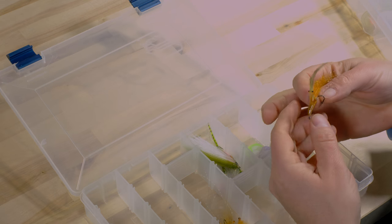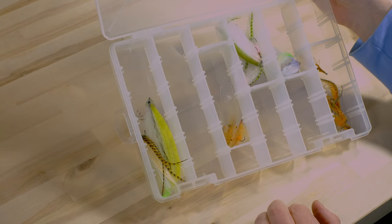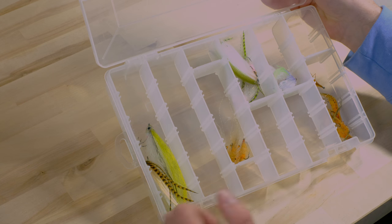I also use a smaller Plano box for space efficiency. In here you can see one of the flies I recently tied — my glass shrimps, for example. Normally they'd be fuller but I sold some and gave some to friends. This is how I store my flies.